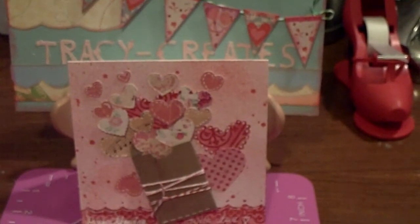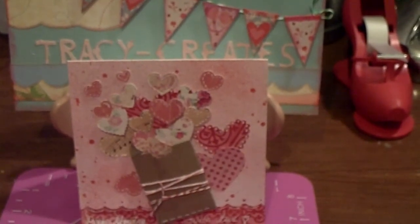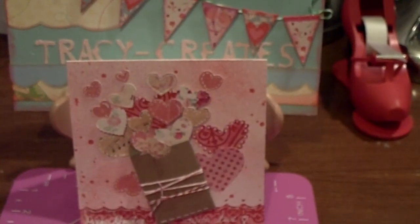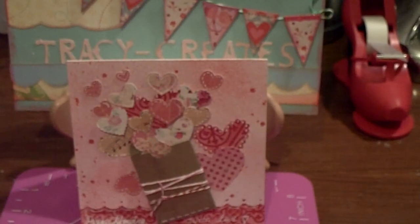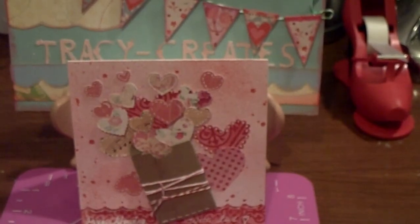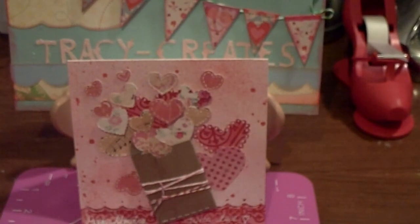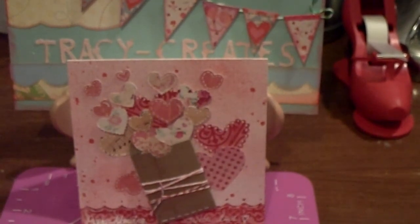I don't know the young girl's Two Peas Message Board name. I only have an email so I'm not going to give that out. But apparently she must have an Etsy store because there is an Etsy icon in the top right corner of my invoice.